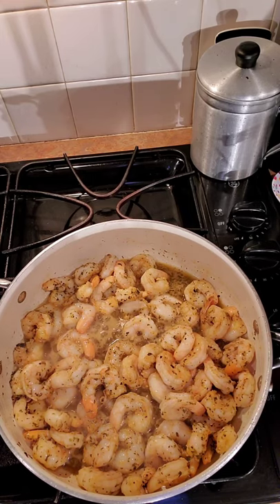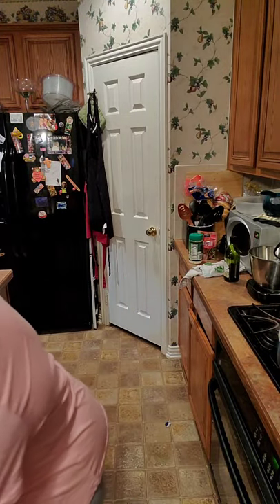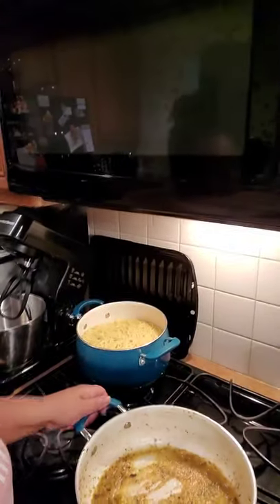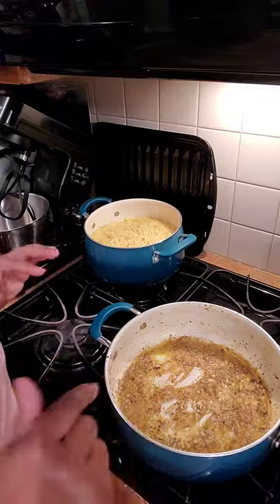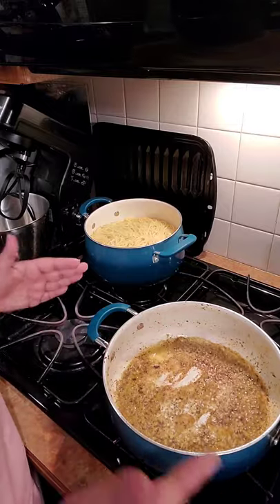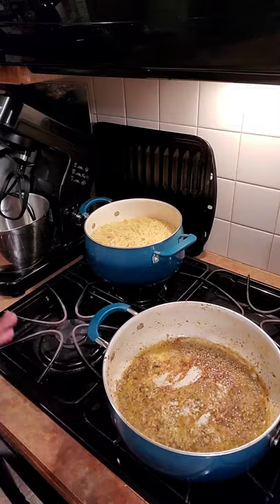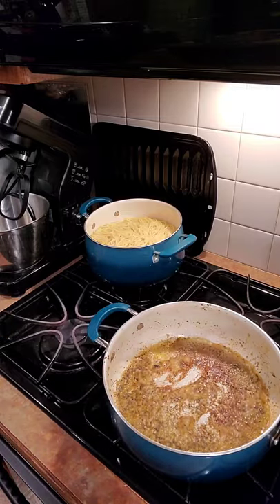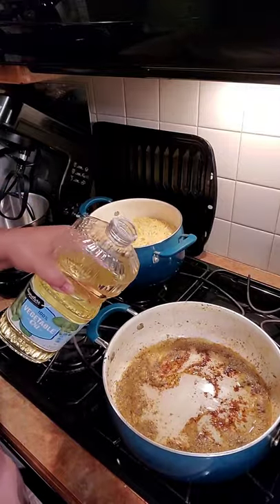Hey y'all — we've got our shrimp and our bacon done. I'm taking the shrimp out. I drained a little bit of the oil because cooking the shrimp adds some liquid to the pan. I'm going to leave this pot just like this — it's got bacon grease bits and the taste of the shrimp in it. I'm going to add about a fourth of a cup of oil to pan fry the chicken. We're not trying to deep fry it — just fill up the bottom of the skillet and let it reheat.